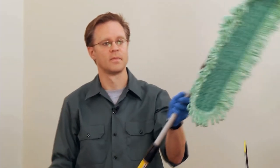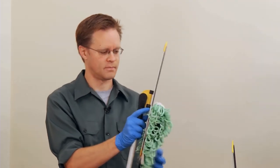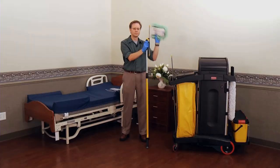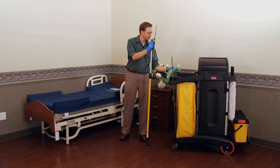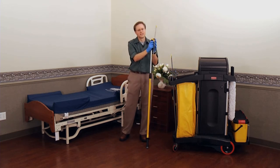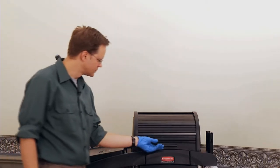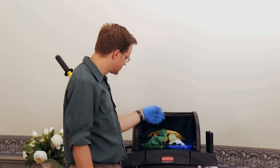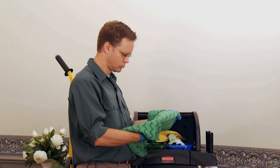It's no trouble to change the pads, really. You just remove the used pad, pull this loop down here, grab it, and pull it off. The dirty part never actually touches your hand. Then you put the dirty pad in the laundry bag. At the end of the day, you just take this bag filled with the microfiber and throw it into the laundry. When you clean surfaces with microfiber cloths, make sure you use yellow for the bathroom and green for the rest of the room — this helps prevent cross-contamination.